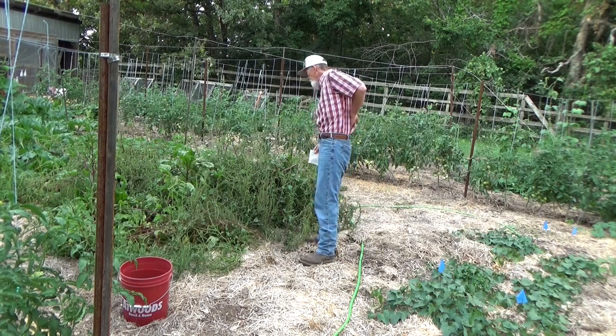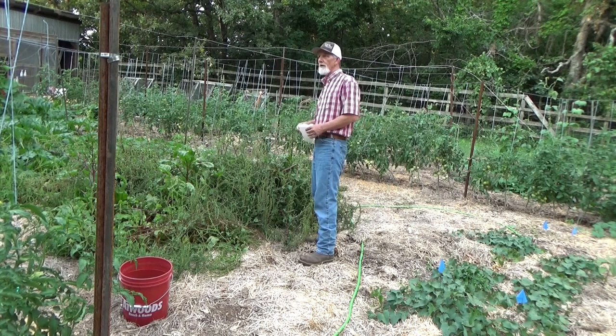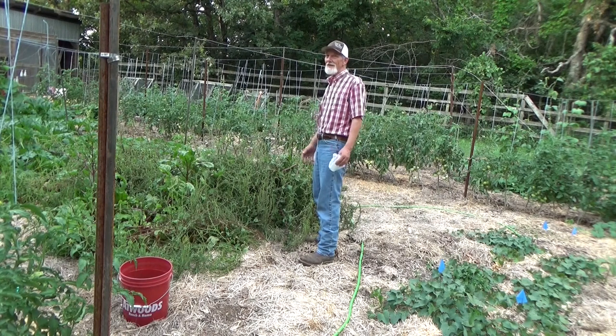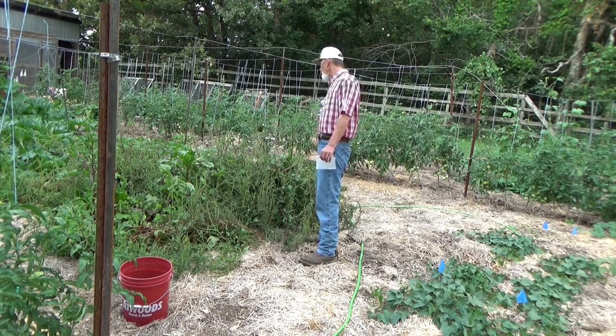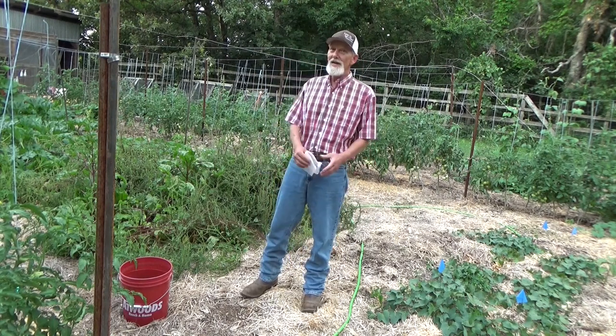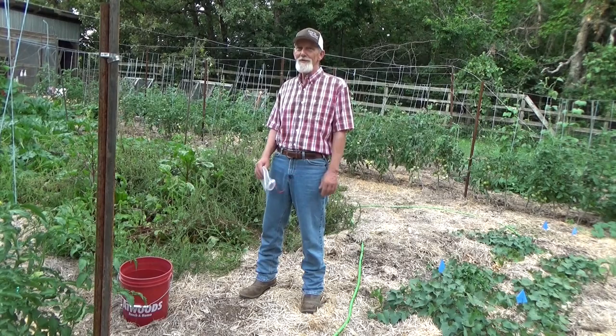I had them all over me a minute ago! Gotta love being out in the garden. Well, I think that's all I'm gonna do for tonight - we'll be back out in the garden tomorrow. I hope you join me for that.